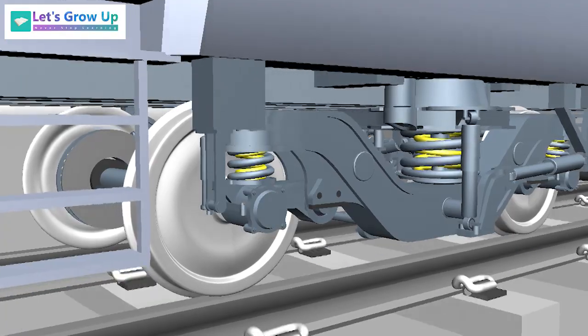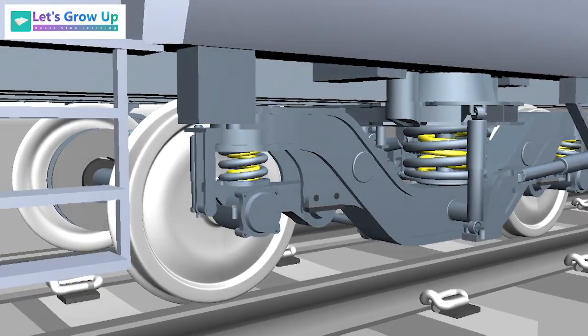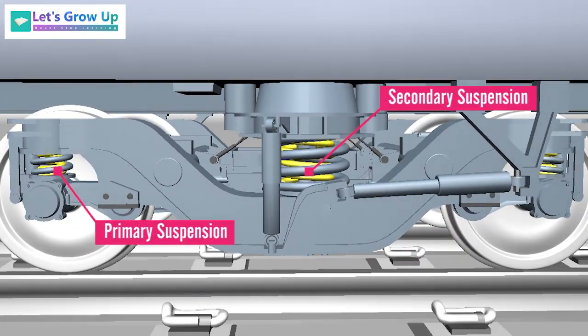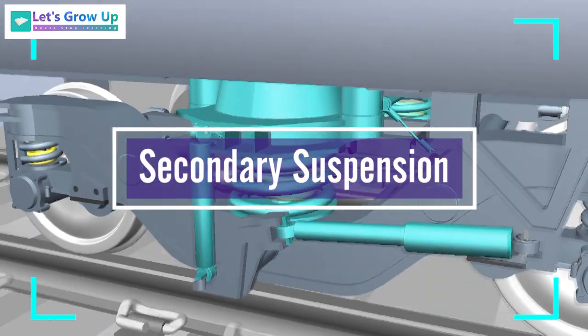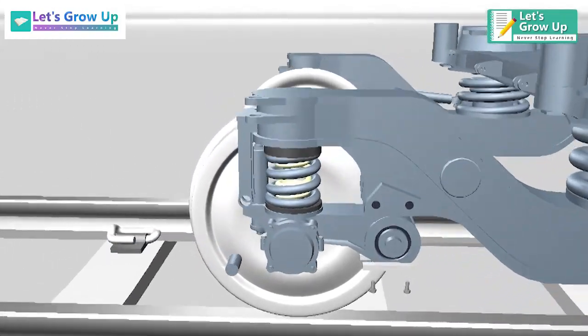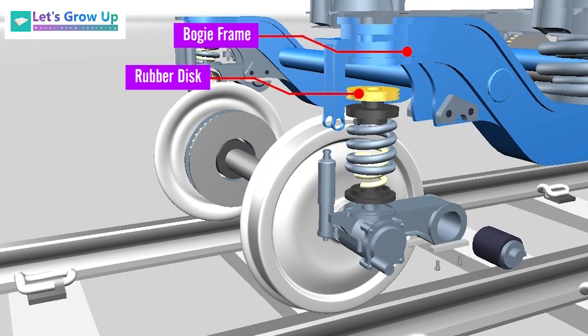Every bogie has a suspension system to protect the body from vibration. The LHB bogie has a two-axle type with a primary and a secondary suspension system. In this video we will learn about the secondary suspension and how it works. If you are watching for the first time, please check out the primary suspension video from the link above or in the description box.